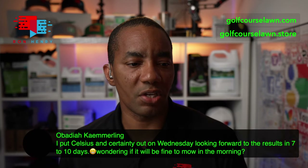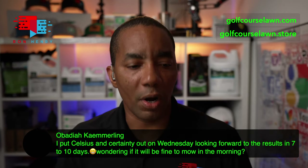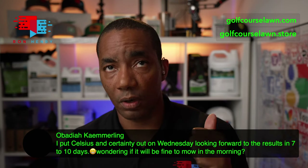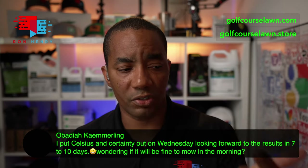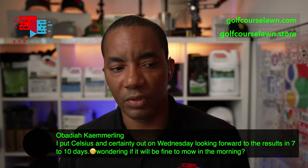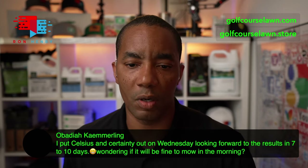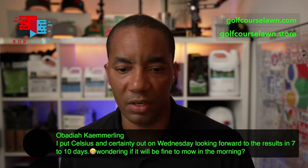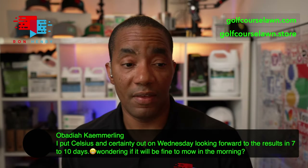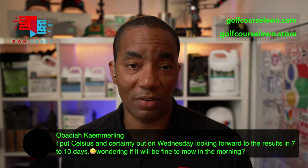Obadiah Camerling says he put Celsius and Certainty out on Wednesday, looking forward to results in seven to ten days, and wondering if it'll be fine to mow in the morning. Wednesday to Friday — yeah, it's been a few days. The longer you can give it the better, but two to three days is plenty of time. You can go ahead and mow now and you're still going to get the benefits of the herbicides. Good job getting that down, Obadiah, and good job being patient about waiting to mow.